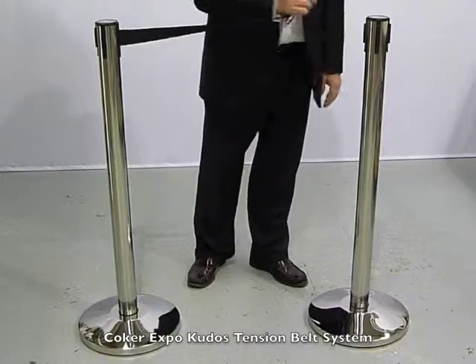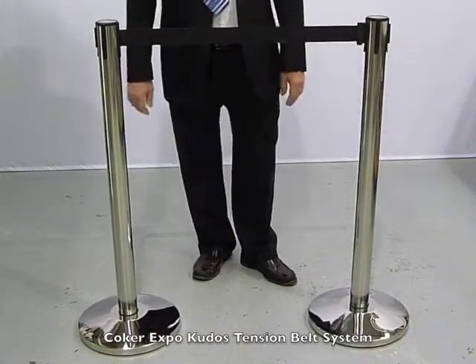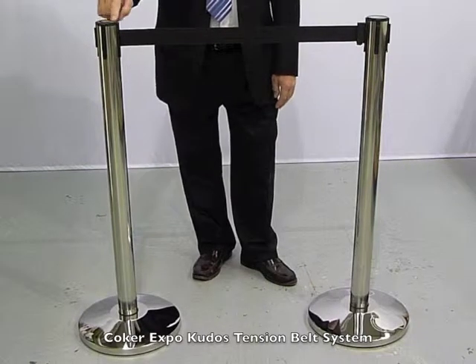Pull the strap out — maximum length of two and a half meters — onto the next stanchion and lock it on if desired. These units are shown here.